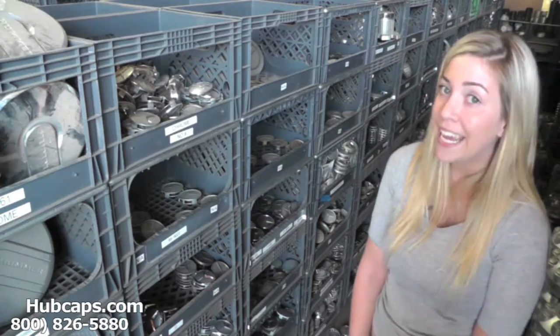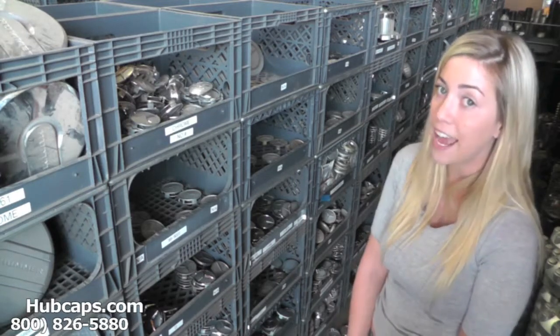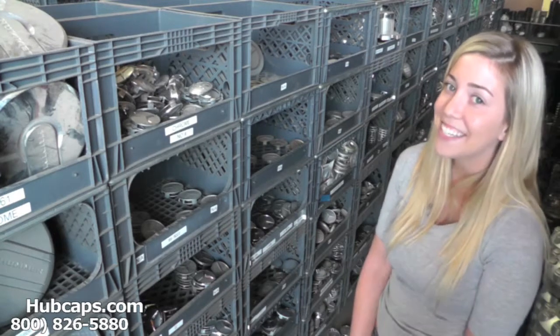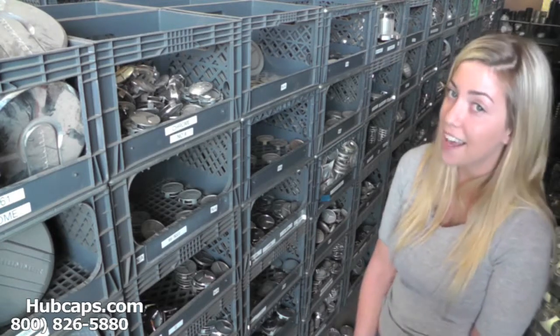This is why it's so important to have your part number ready and available. Your part number can be found on the back side of one of your existing center caps. If you have any questions or concerns, please do not hesitate to give us a call. We are here to help you.